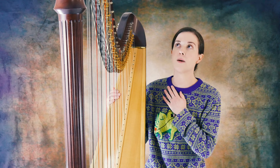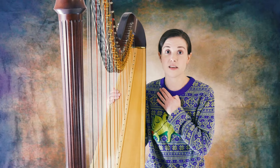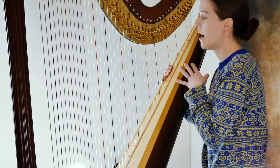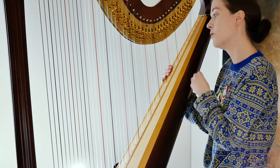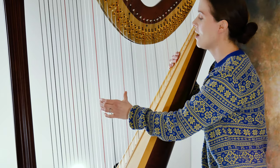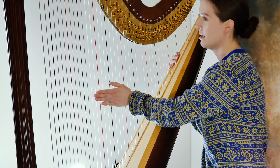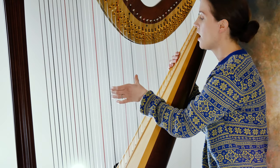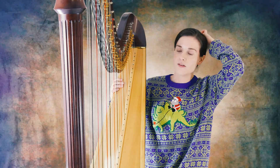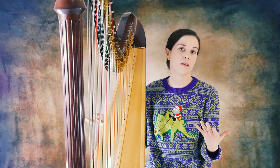So first off, where I like to start is: how do you even know what it is that you're playing on the harp? If you look here and see the strings, they're actually color-coded so you know where you are on the harp. The Cs are red, and you always want a damper in between, and then the black is F. Obviously, if you're playing, you can tell from the C and the F where all the other notes are.